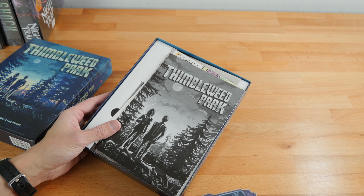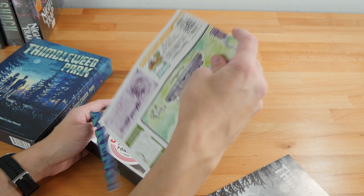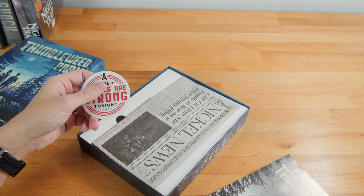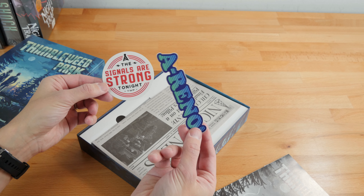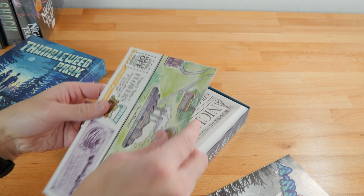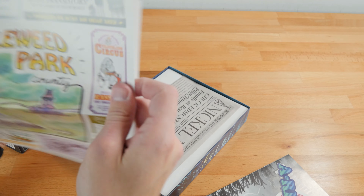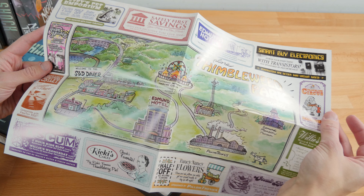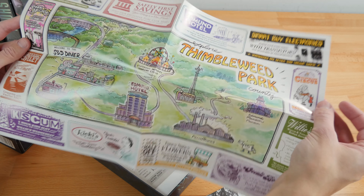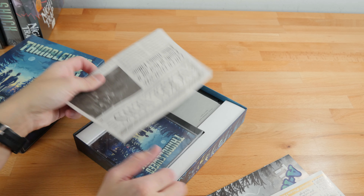We have a sticker, an instruction manual in black and white, and then even more stickers all related to the game. We also have a full fold-up map with ads and everything from inside the game. Stuff like this I think is really cool — it adds to the experience. It looks like a diner placemat. I really should play this game; I feel bad not having played it.